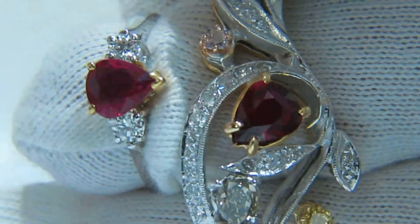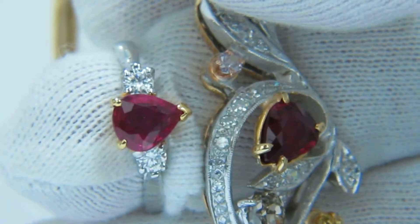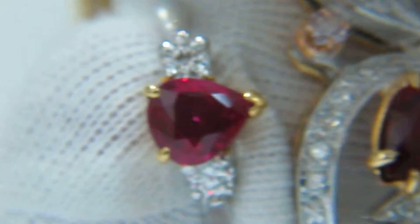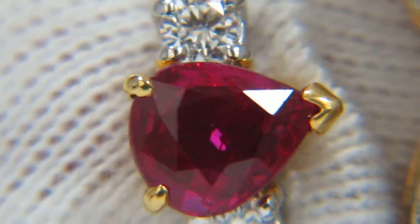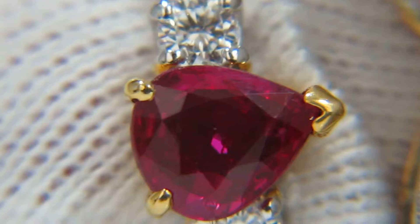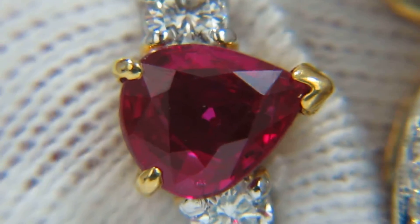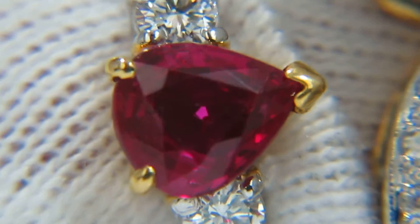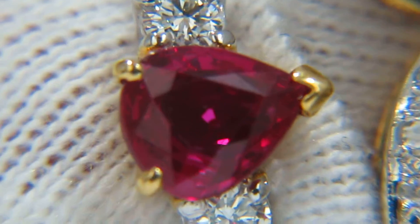In regards to its clarity, we will show you it in more detail. We can see in this ruby how there are some small inclusions on the tip of the pear shape — some very minute feather inclusions. Other than that, the ruby is very clean as well.